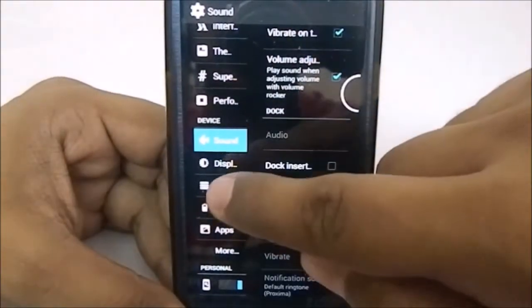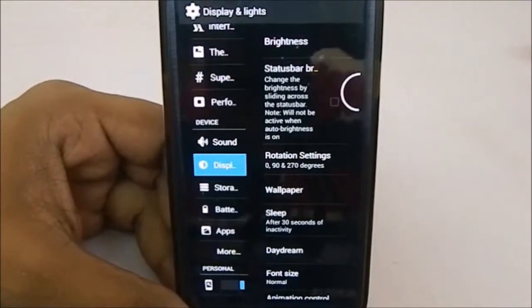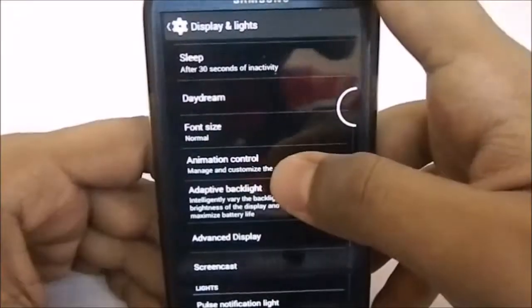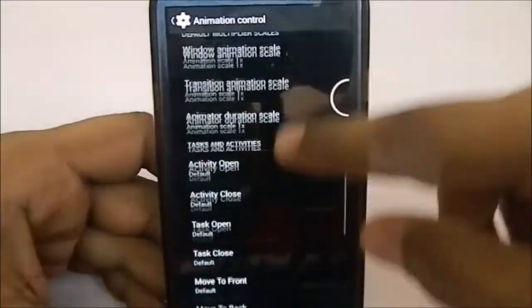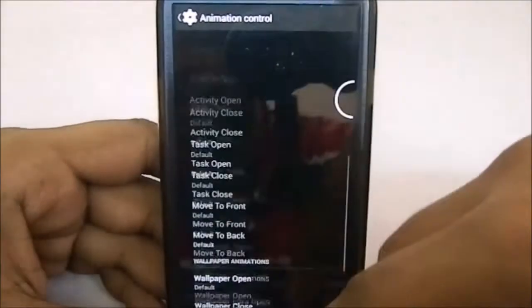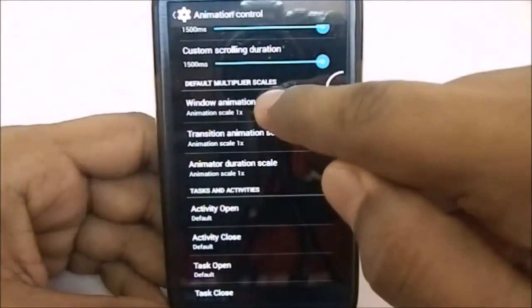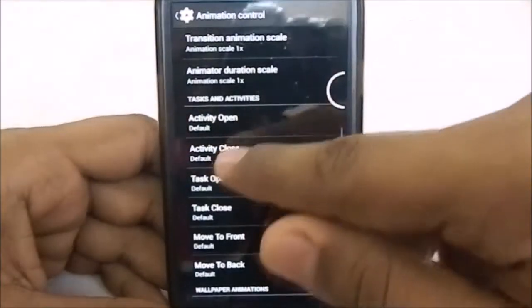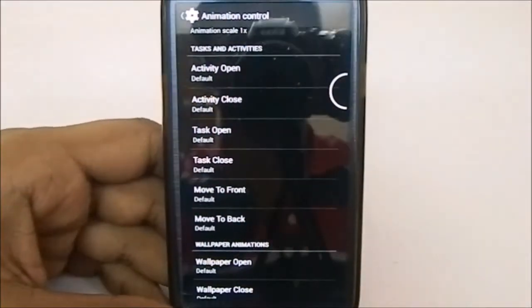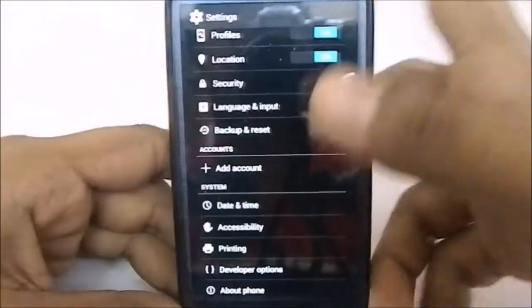You can also change charging sounds. In the display options, you have status bar brightness control — slide your finger across the status bar to increase or decrease brightness. The animation controls are quite different: you have standard animations like scroll animation, and I'm currently using the alpha animation. You can change duration, custom scrolling, animation multiplier scales, and transition animation scale all from here rather than from developer options. There is also wallpaper animation.